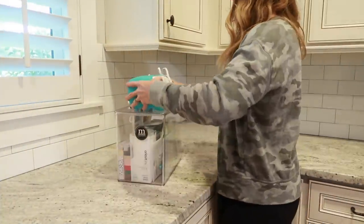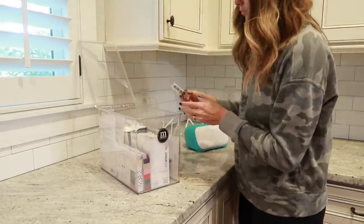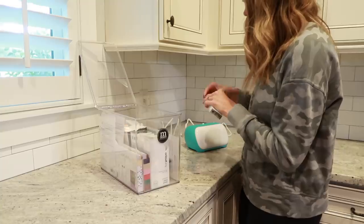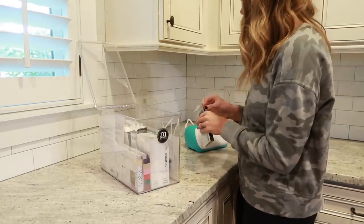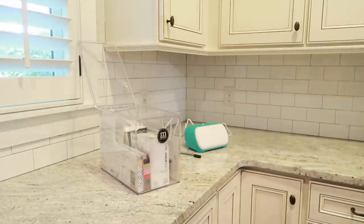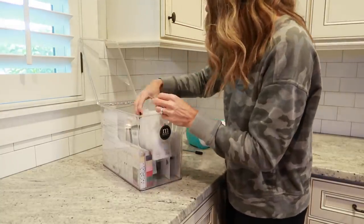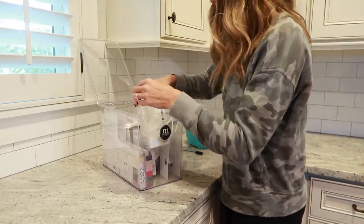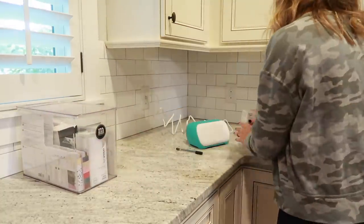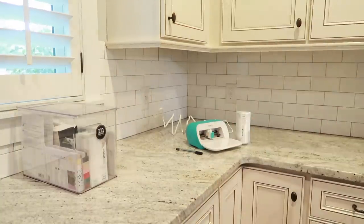Now that all my pantry items are organized into bins, I'm pulling out my Cricut Joy to make some labels for those bins. If you have never heard of the Cricut Joy or never used one, this little thing is amazing. The Cricut Joy is really small, so I was actually able to just bring it into the kitchen and work straight from there. In that little basket I also have a new container for all of my Cricut Joy accessories, and I'm going to use it to make draw-and-write labels for my pantry bins.